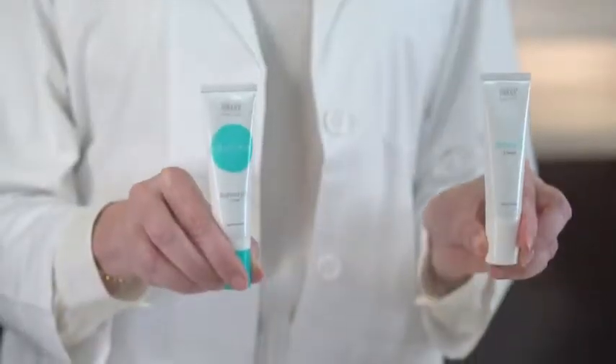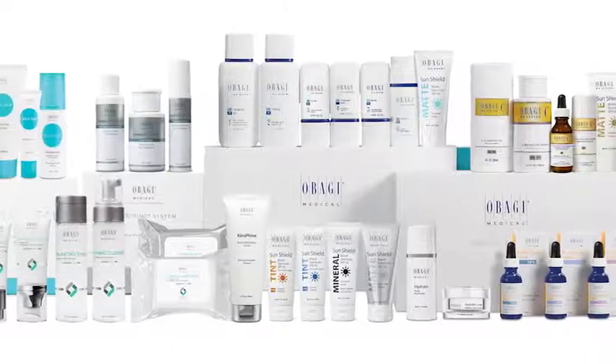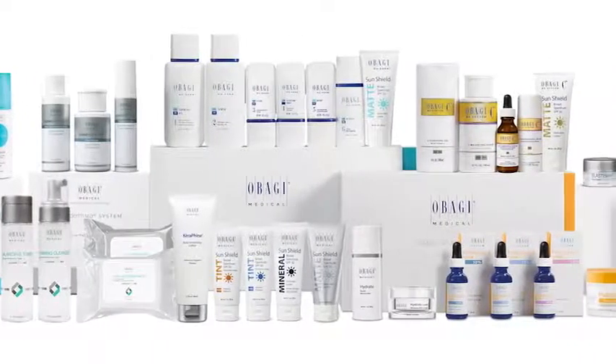Hopefully this demonstration helps optimize your Obagi Retinol experience. If you like our retinol products, be sure to discuss this with your skin care professional. They can tell you about ways to combine these products with other amazing products in the Obagi portfolio.